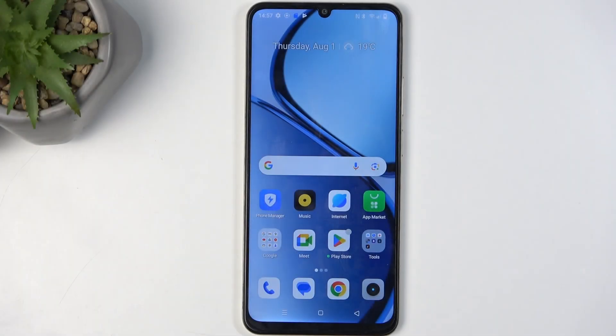Welcome. This is the Infinix C61, and today I will show you how you can enable and set up your portable hotspot.